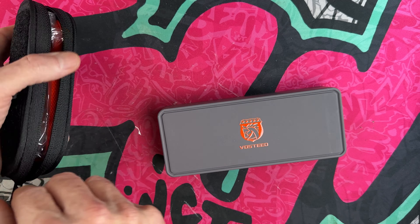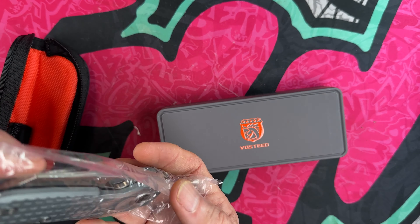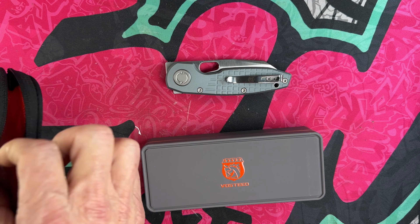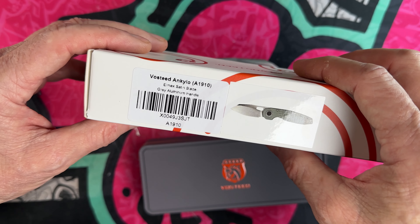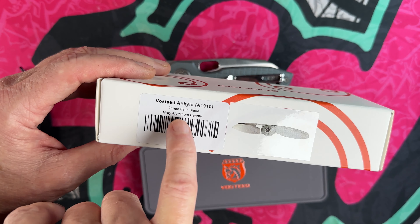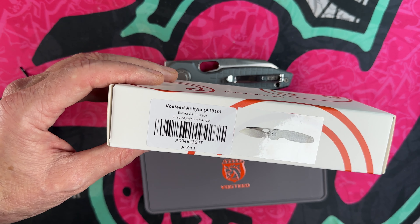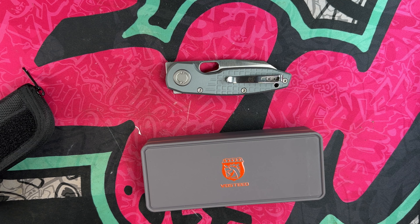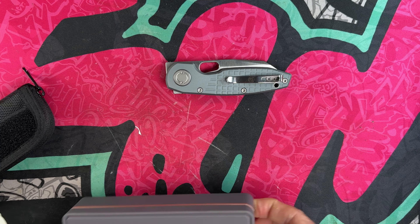Again, this is just an unboxing — I'll know a lot more when I actually do the review, because I am going to review this knife. It definitely feels beefy. It is the Voss Steed Ankylo — that's what it's called. L-Max satin blade, gray aluminum handle. They've also got it in 154CM or 14C28N, but I wanted the L-Max version because this may be a keeper.